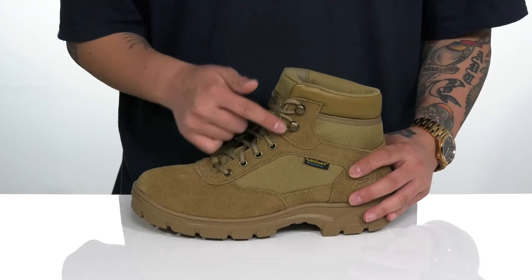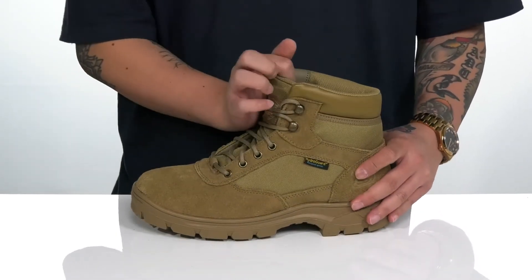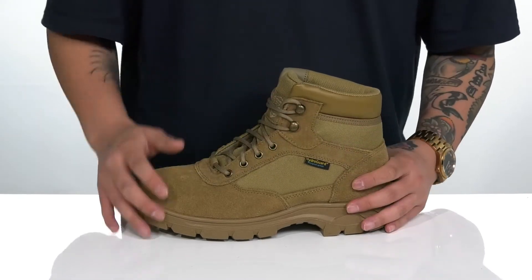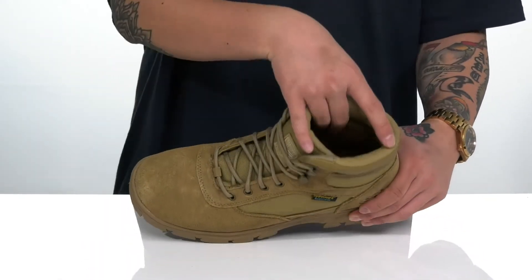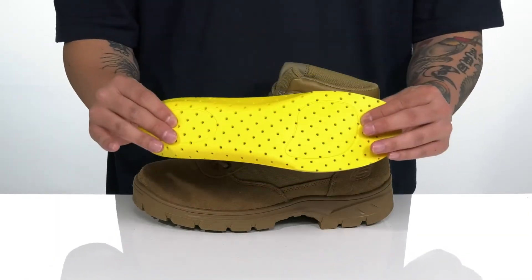A traditional lace-up design with quick loops up top provides a secure fit. Gusseting on the tongue helps keep out debris, with padding on the tongue and collar and a high-top silhouette that provides additional support around the ankle. Inside, a soft textile lining and a removable relaxed fit memory foam footbed keep you comfortable with each and every step.